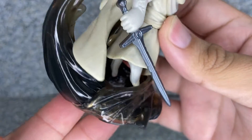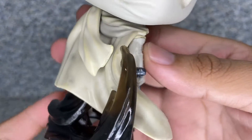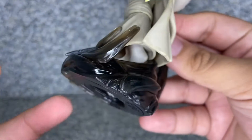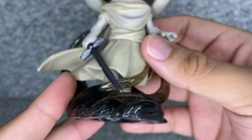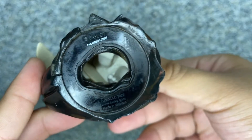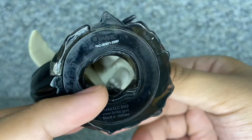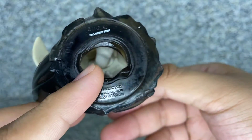You get this effect piece here, which is a really not too bad looking effect — it looks really good. And on the bottom there's some legalese, and there's a little hole where you can see his legs.